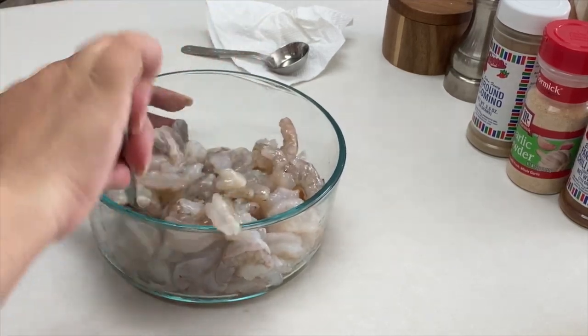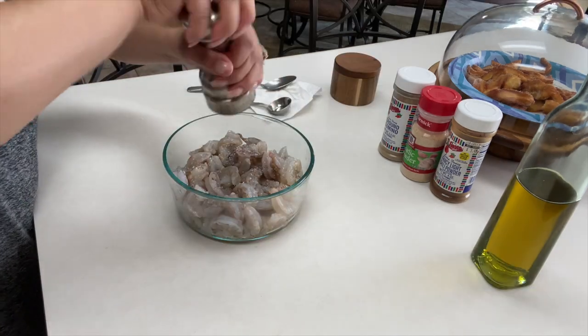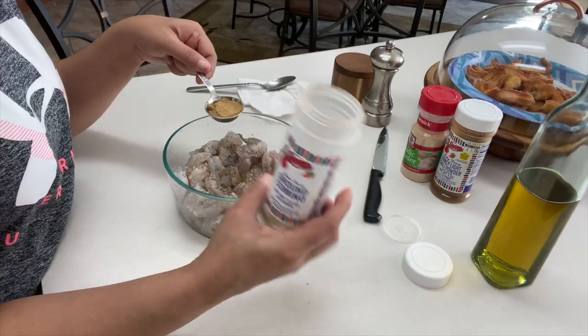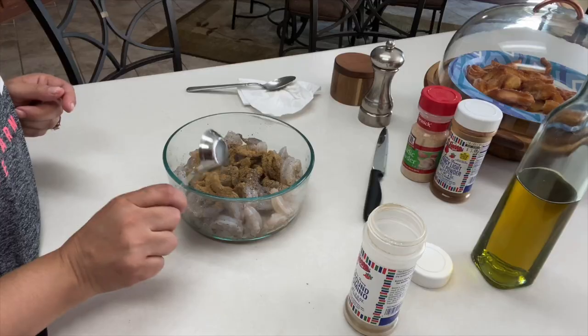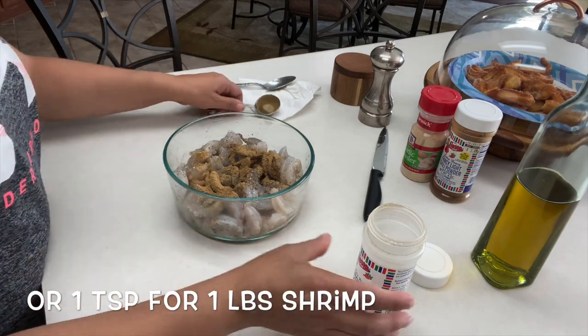This will help the spices stick better. For spices, we'll start with salt and pepper to your taste. I probably wouldn't add too much pepper because we will be adding some chili powder. Add one tablespoon of cumin. Now, if you're only making one pound of shrimp, then you can go with just one teaspoon of spices.